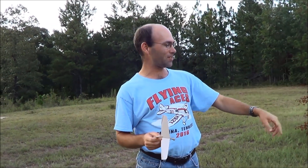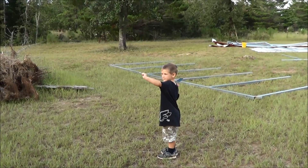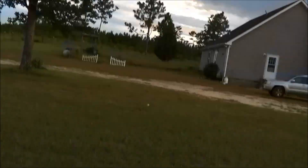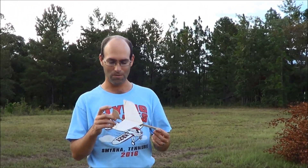So as you've seen, Caleb's is already trimmed. His is a little bit over-elevated; it was set up to launch a little bit better. We're going to try out with this one and see what we can do here.